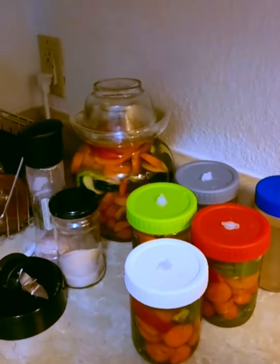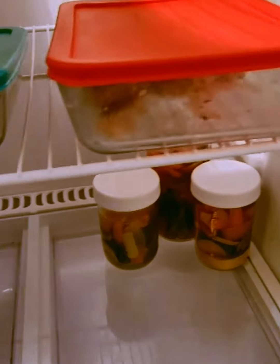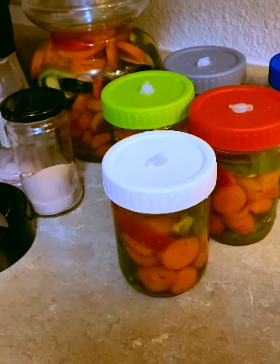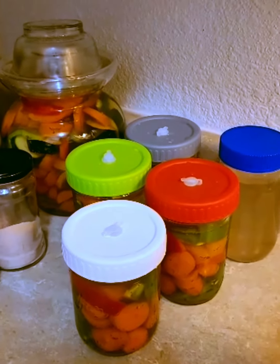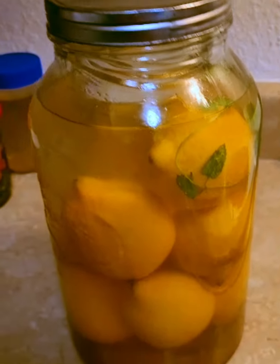It's a lot of work cutting up the vegetables and doing all the prep, but I really appreciate having these in the fridge and ready to go. They add so much to a meal, and I don't have to cook them. There's so much nutrition in the beneficial bacteria. Now I just need to put off cleaning up until tomorrow because my feet and knees are way too tired from standing all this time.